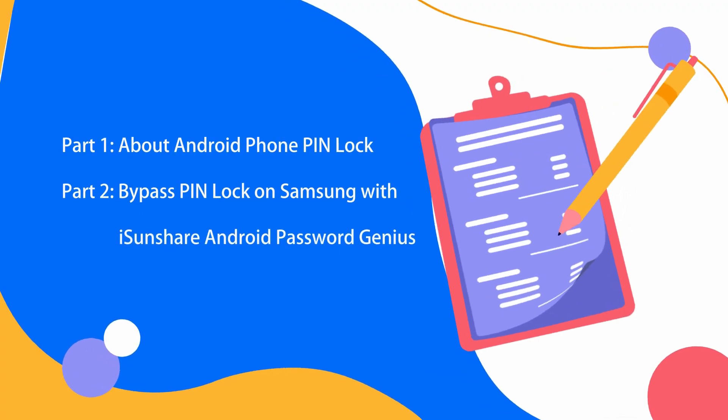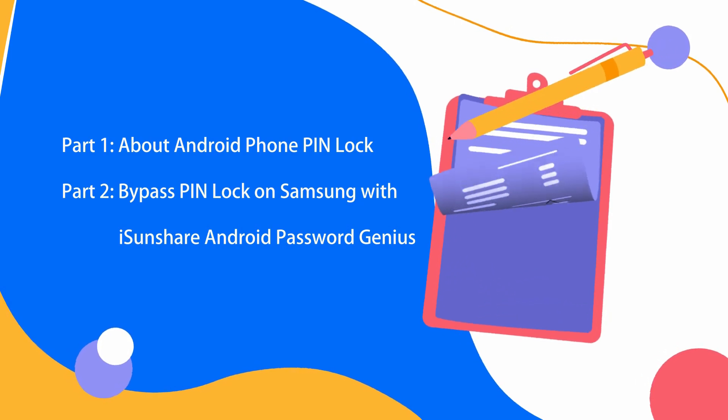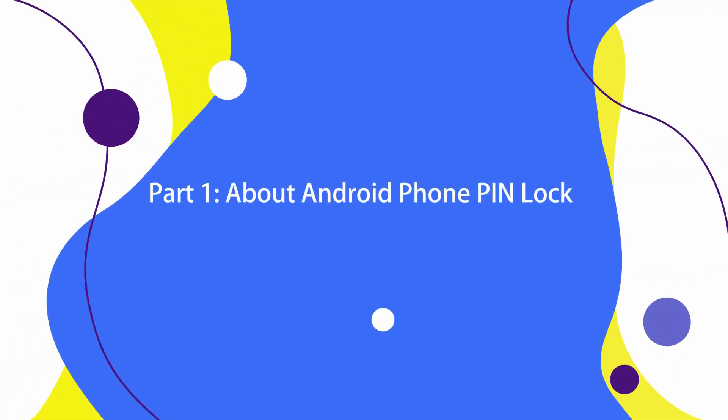Before showing the tip, you may be curious about the Android PIN lock. So let's talk about it in the first part.